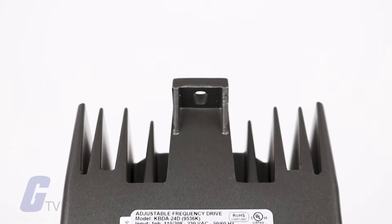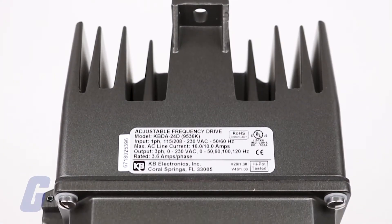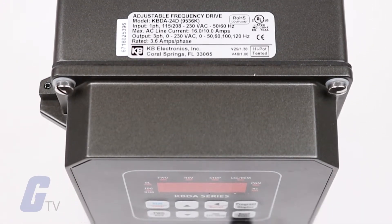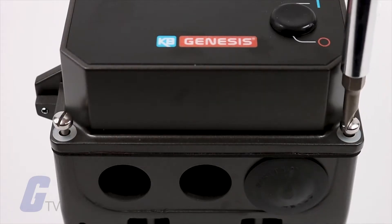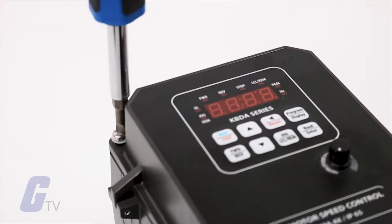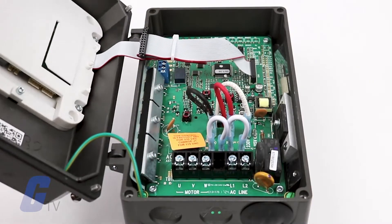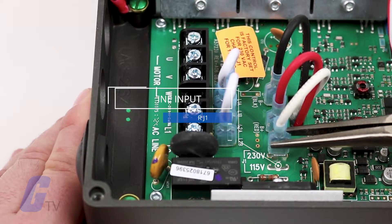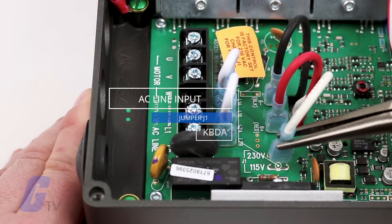Please note that there are some differences between the 24, 27, and 29 model KBDA series drives. The drive is factory set for 208, 230-volt AC line input. If you need to change this to 115-volt AC line input, install Jumper J1 into the 115V position.